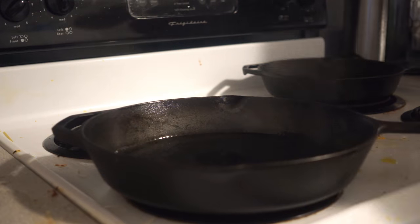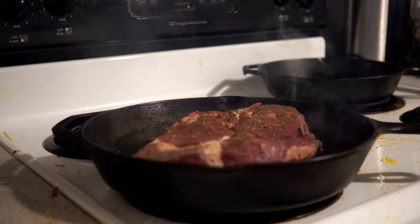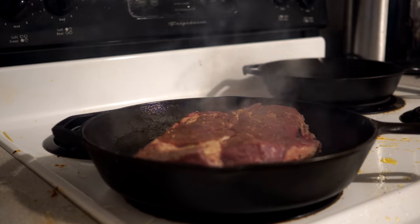All we have to do now is get a really good sear on this. Put this in a ripping hot cast iron pan — it should be smoking — and get a really good hard sear on both sides of this beautiful piece of beef.